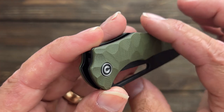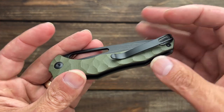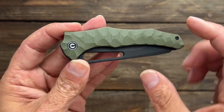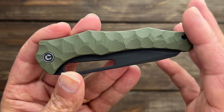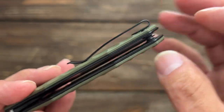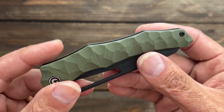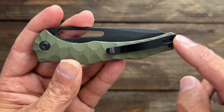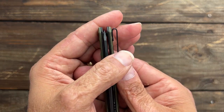They did a good job of knocking off any sharp spots or points. No hot spots besides what I felt on the clip under heavy pushing. Very minimal hardware — a Civivi branded pivot that is countersunk and flush, and one body screw. T8 on the pivot and T8 on the back standoff. You have a nice deep-carry pocket clip that follows the lines of the knife, with a curved clip that goes fairly deep.